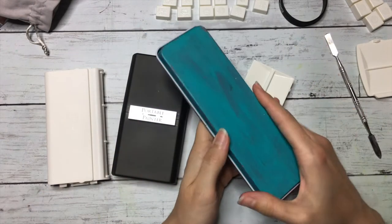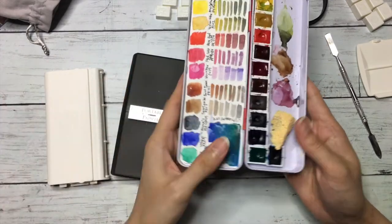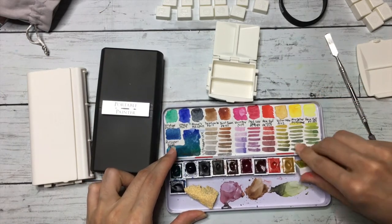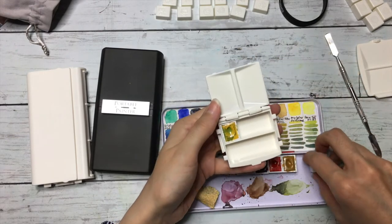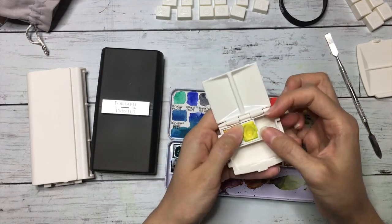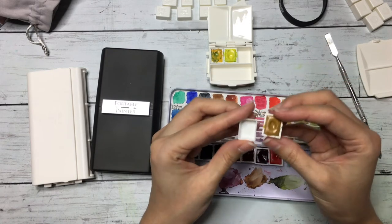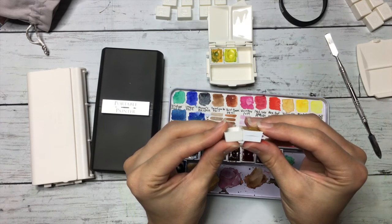I'm going to set up this palette now. I was using this because it's much lighter in weight. So this is my Van Gogh watercolor half pan — let's see if this is going to work and fit. Oh yeah! Even though they are not the same size, they are still fitting in here. That's really awesome. The size comparison shows they are quite a bit thinner if I compare to my Van Gogh pan, including the edges and height.